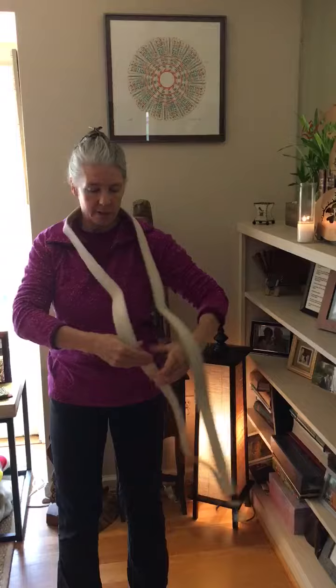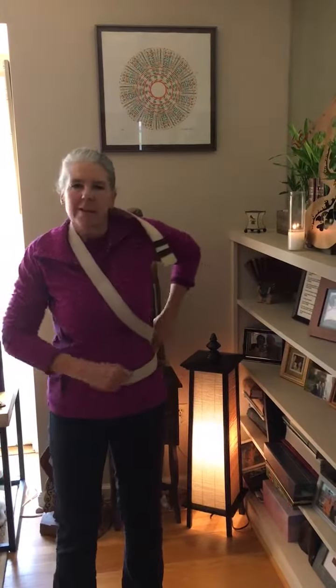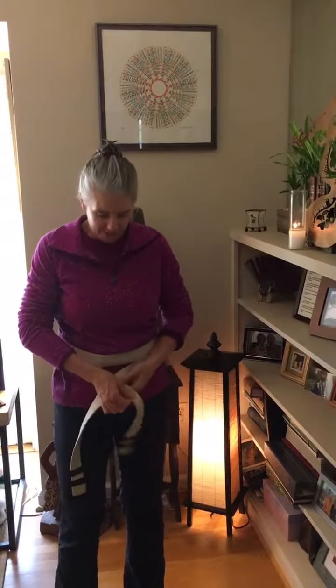I'm going to wrap it around across my heart. This is my white belt. All the way around and then it's right over left.